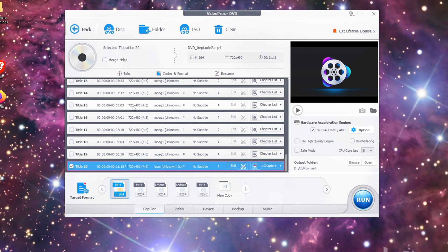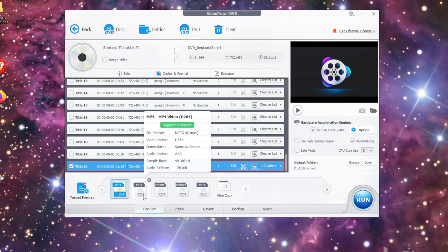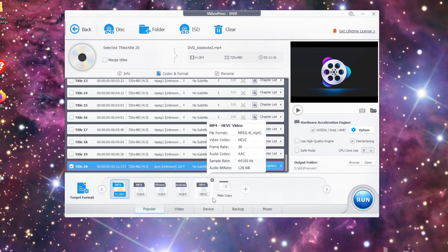This being an older disk — an older standard definition disk — it's got a 4:3 aspect ratio. One thing you want to do is make sure you click the de-interlacing button. That will clean up your video. And it will give you your target format, so if you want to target it to H.264 or to HEVC.